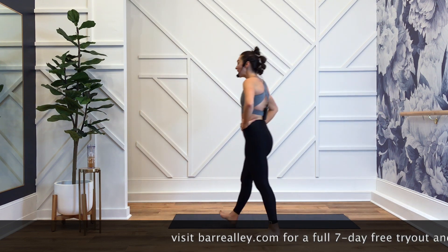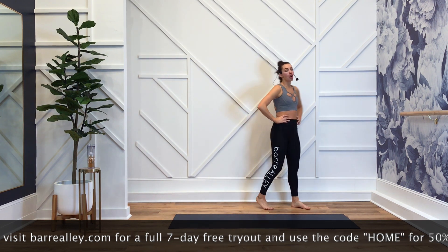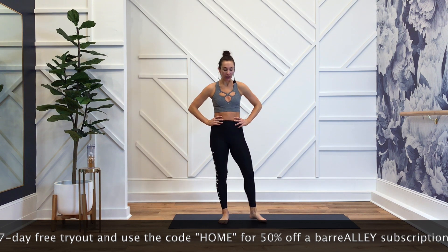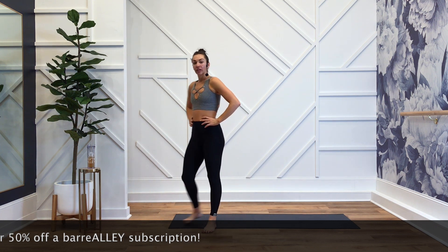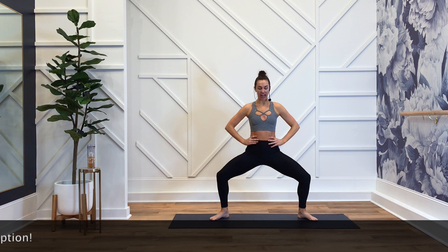That's it. Two moves in a row next, then one, and then we're out of here — ready to start our Saturday. It's warm out here; I'm in Raleigh, North Carolina. I think it's gonna rain, but my kids will play outside anyway.